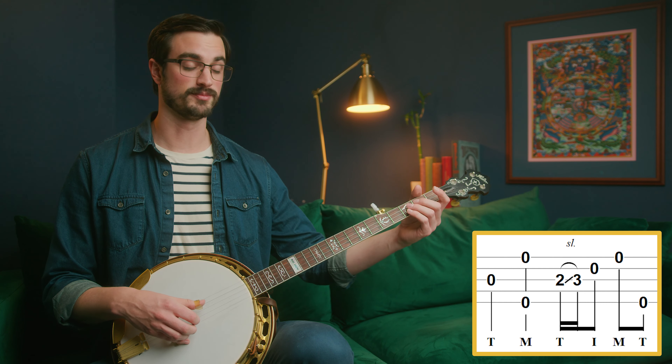This next measure has material we've definitely already seen before. It's just a single note and a pinch, followed by one of our slide licks that we've seen before.